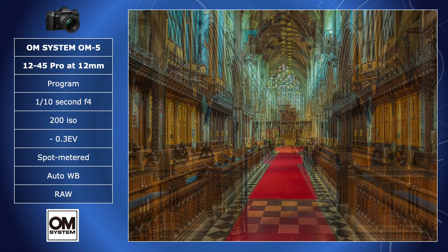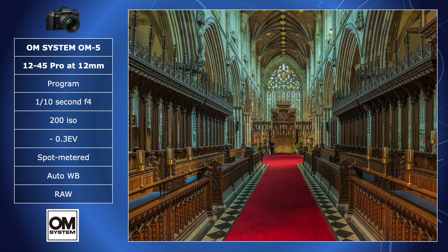I combine camera skills with post-production, but I am not expert in either. The judge are my eyes, not numbers. I don't control too much in camera — some, of course, are essential, such as spot metering, as with this shot.